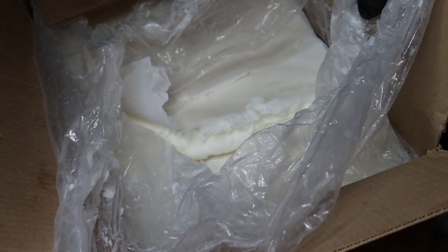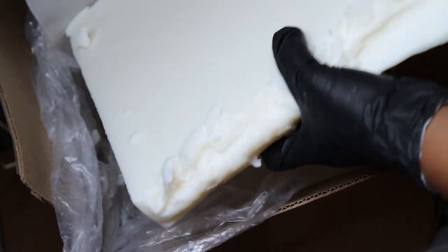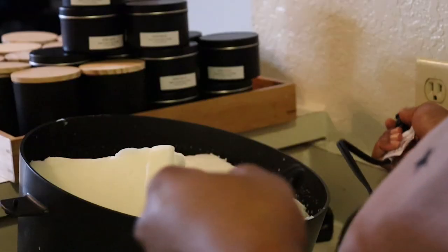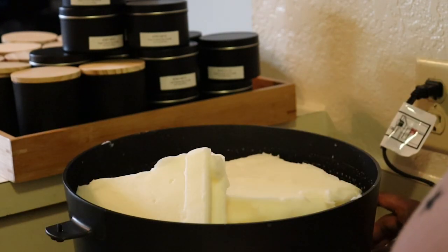Here's the wax I'm going to be using. It is the virgin coconut soy from Wooden Wick. On their website they are claiming that the wax is clean burning, it's also vegan and biodegradable. It's made from renewable resources, so we love that around here.